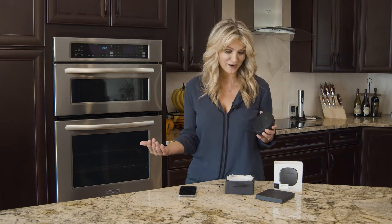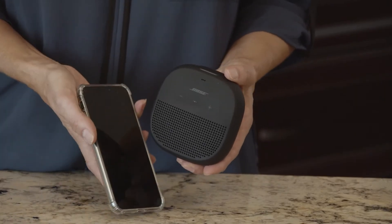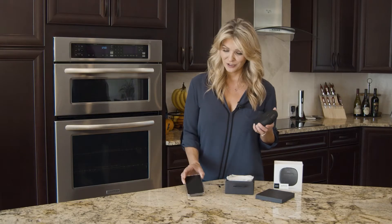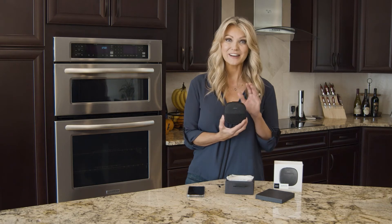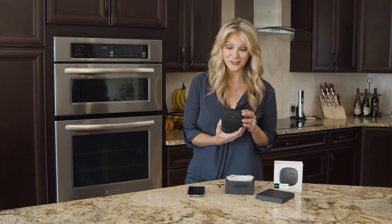You can even put it in party mode and pair it together with another SoundLink Micro by simply using the Bluetooth in your cell phone — could be an Android, could be an iPhone device. And what I really like about it is it's waterproof, so you can take it with you on the go.